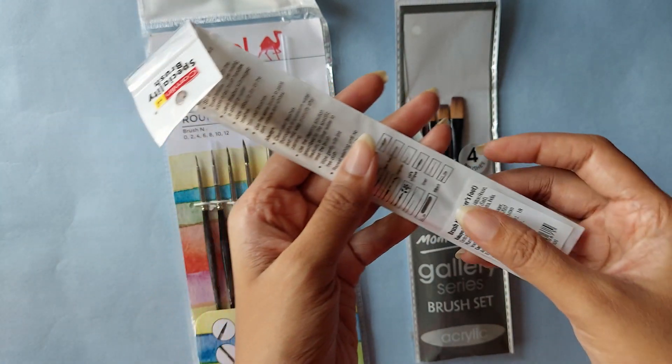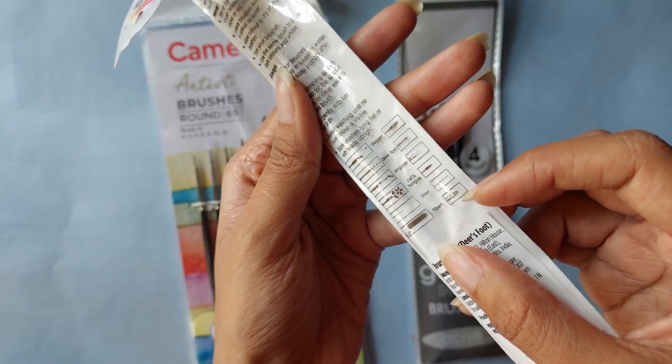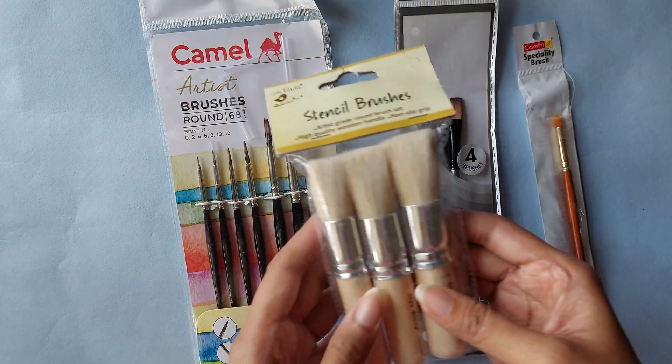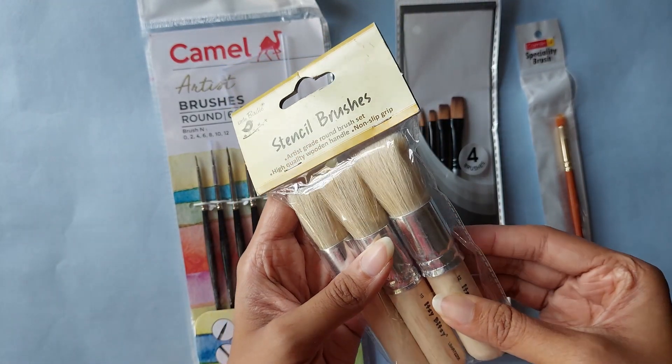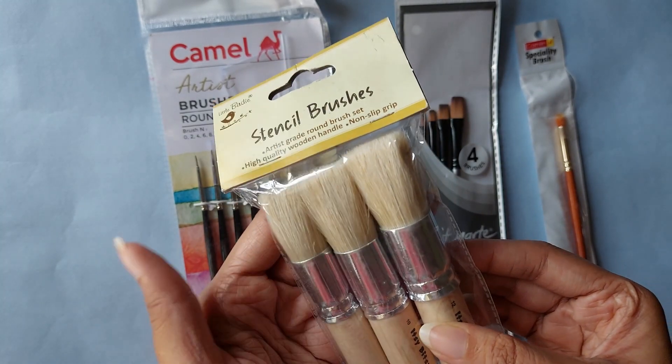But then when I looked at the back I realized those are just the shapes of the brushes, and it's just a different angle brush — so I thought it's a nice tool to have. Next I got these three sets of thick brushes called stencil brushes. I'm not sure of the intended use but I was thinking they can be used for blending backgrounds.